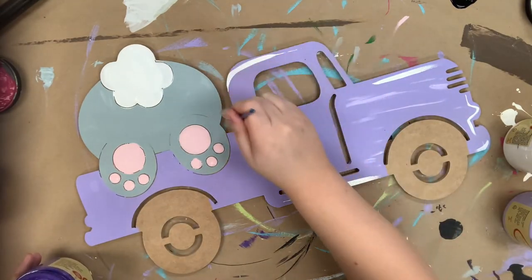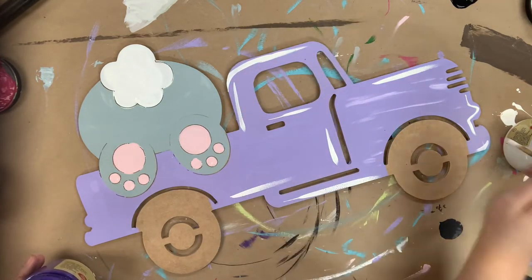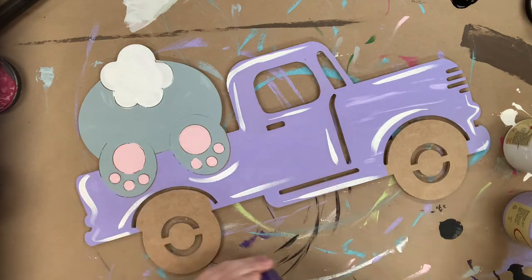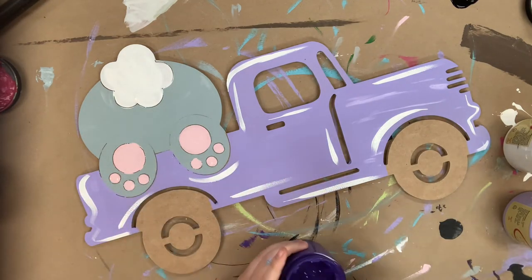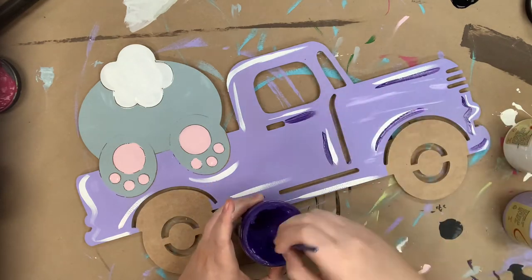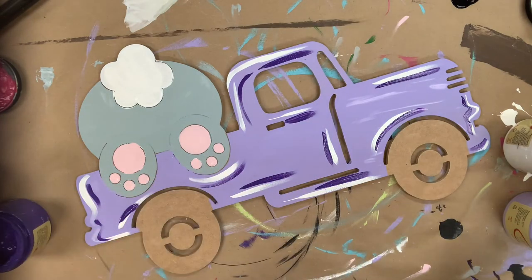Next I'm going to begin to kind of highlight and outline everything, and I'll be using a number four round and three colors: cotton, amethyst, and black. I'm just going to continue using that same brush throughout this, but I'll keep water and paper towels near my work area so I can rinse my brush and continue to use it.